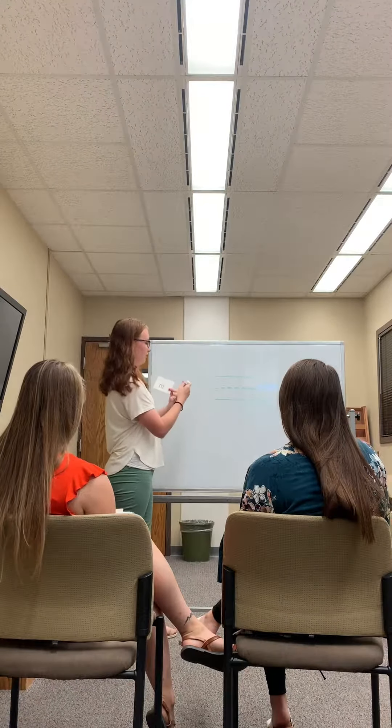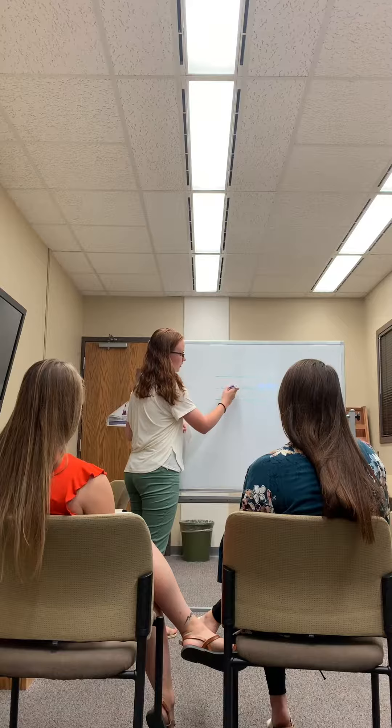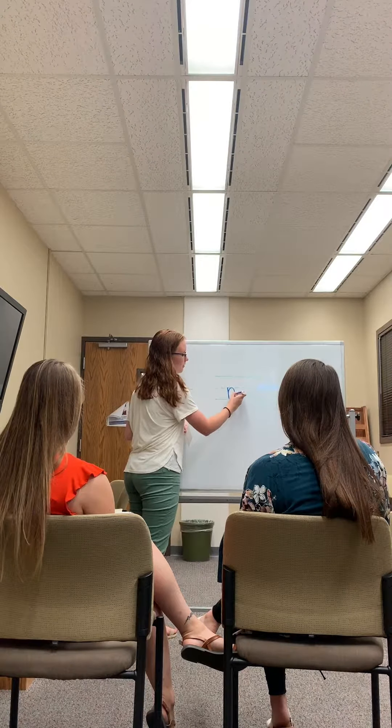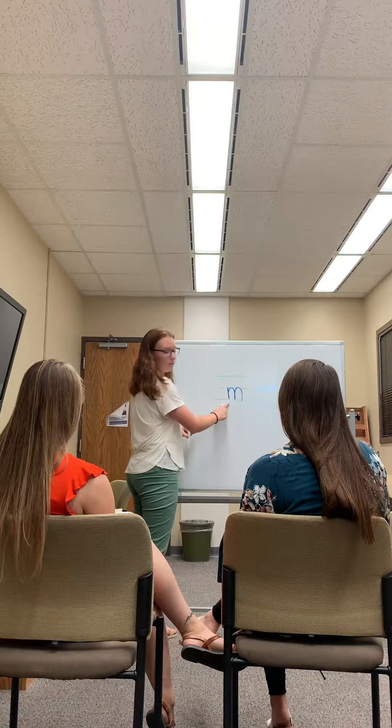When we write this letter, we start at the dotted. We go straight down. Back up for one hump. Back up for two humps. M.